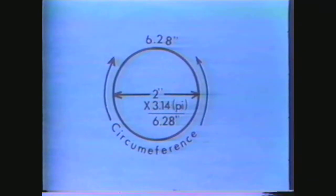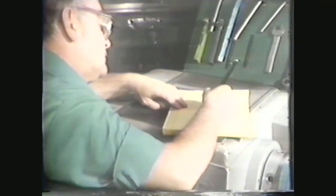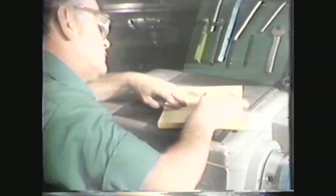For this demonstration, assume a cutting foot speed of 25 feet per minute and a workpiece of 2 inches in diameter. The circumference is 3.14 times 2, or 6.28 inches. Using the formula RPM equals cutting foot speed divided by circumference, you must ensure both values are in the same units. Convert the cutting foot speed to inches per minute by multiplying by 12. The formula now reads: RPM equals 25 times 12 divided by 6.28, which equals 47.8. You would arrive at the same result if you converted the circumference to feet.